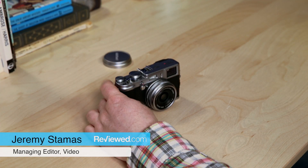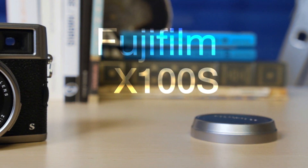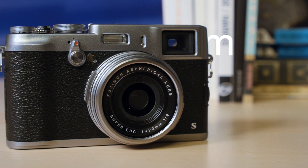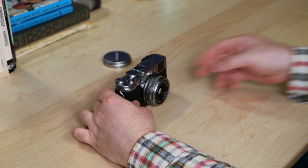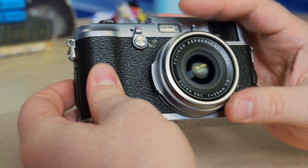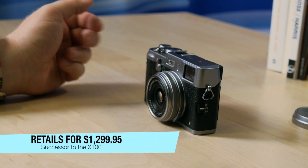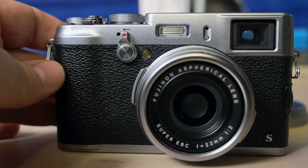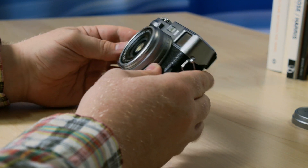I'm Jeremy Stamos with Reviewed.com and I'm here with the Fujifilm X100S, Fujifilm's second attempt at making a high-end point-and-shoot camera. It's still a point-and-shoot because the lens is not removable, so we're classifying it as a point-and-shoot, but it's $1,300 and it's the successor to the X100. It has this same kind of chrome finish and retro design as the X100, which was part of the reason that camera was so popular.